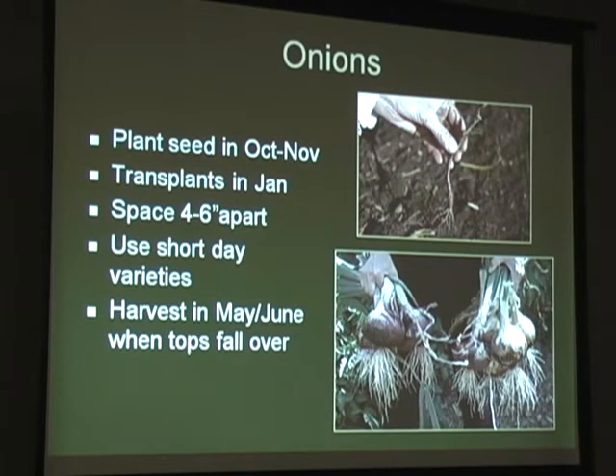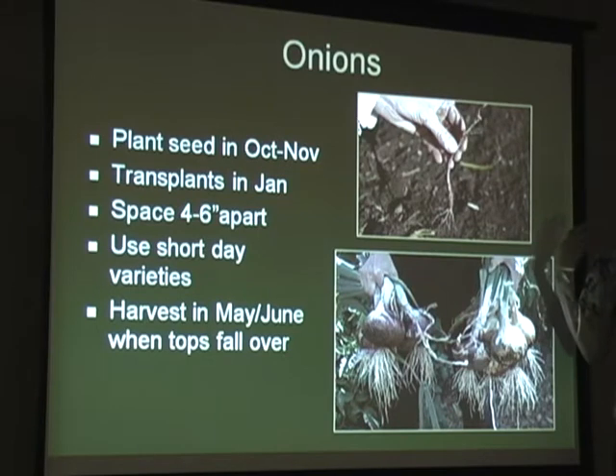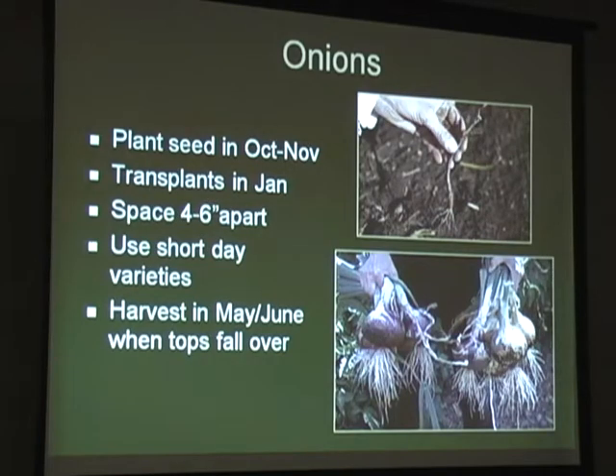Onions - down here you might plant onions from seed, but I usually plant them from transplants in Austin. I get the transplants at the nursery and plant them in January. You want to use short day varieties because those produce best here. We plant them in winter when the days are shorter, harvest them by May, and then we're done - they don't like our heat.